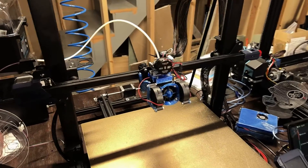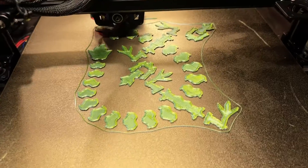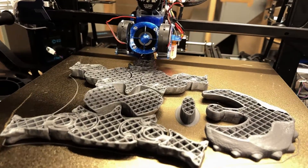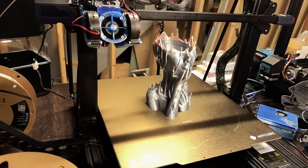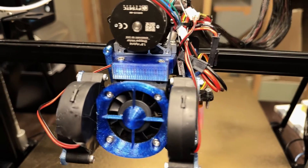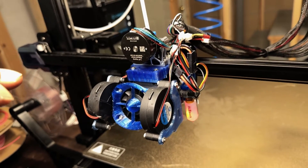These upgrades add up, but for the speed and efficiency, absolutely worth it. Your Anycubic Cobra Max will thank you, creating some of the most large and beautiful prints you've ever seen on this printer. Got any upgrades on this printer you're curious about? Drop a comment below. I'll create a video specifically showing the step-by-step process of what I did to help make your printer the best it can be.